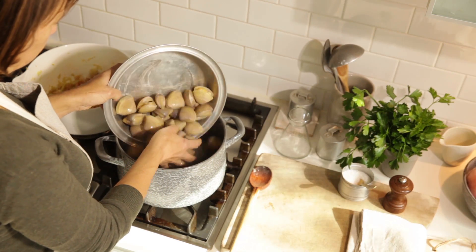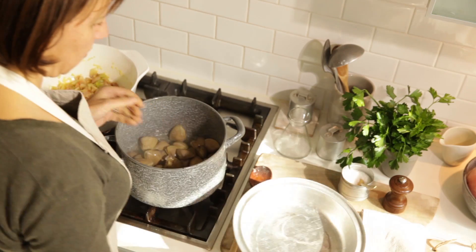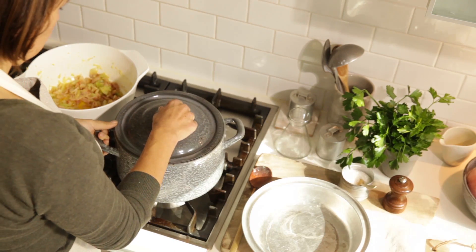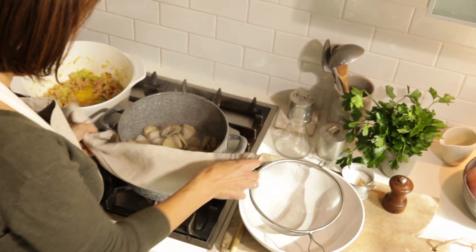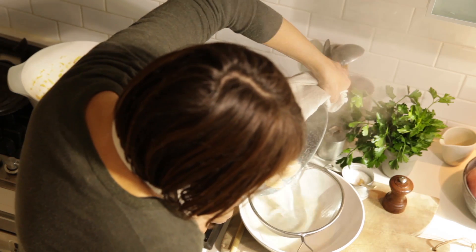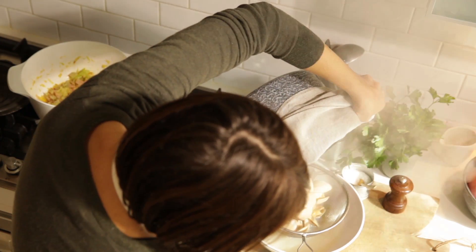Meanwhile, bring the wine to the boil in a separate large saucepan over a high heat. Add the clams, cover with a lid and cook, shaking the pan occasionally until the clams open. Strain through a fine sieve and set the clams aside to cool slightly.